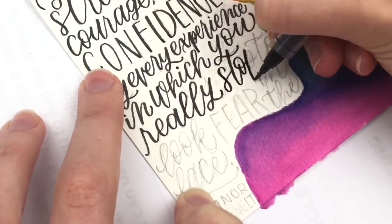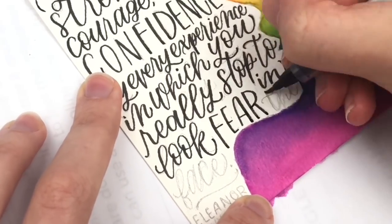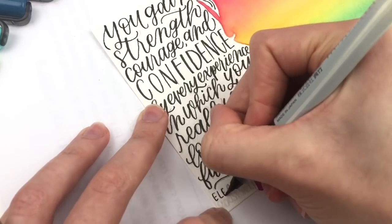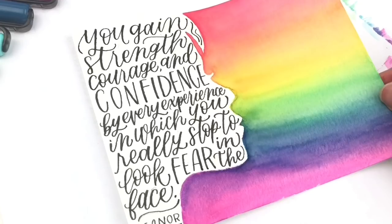This quote from Eleanor Roosevelt says, 'You gain strength, courage, and confidence by every experience in which you really stop to look fear in the face.' That can maybe even be applied to trying something new like this rainbow background.